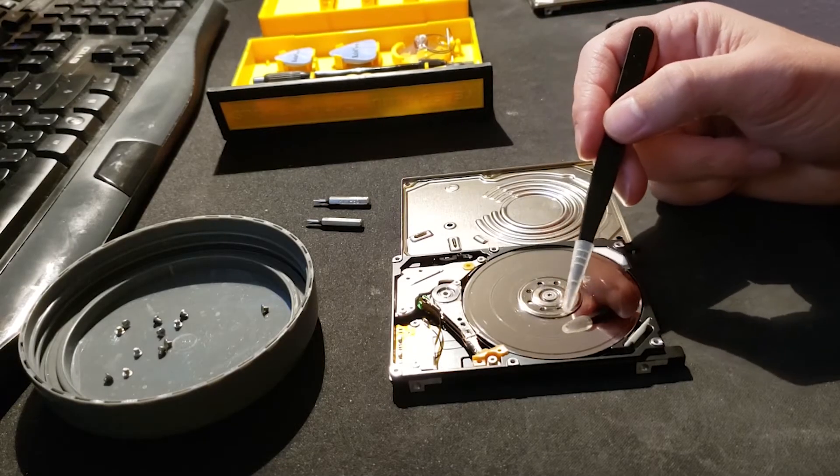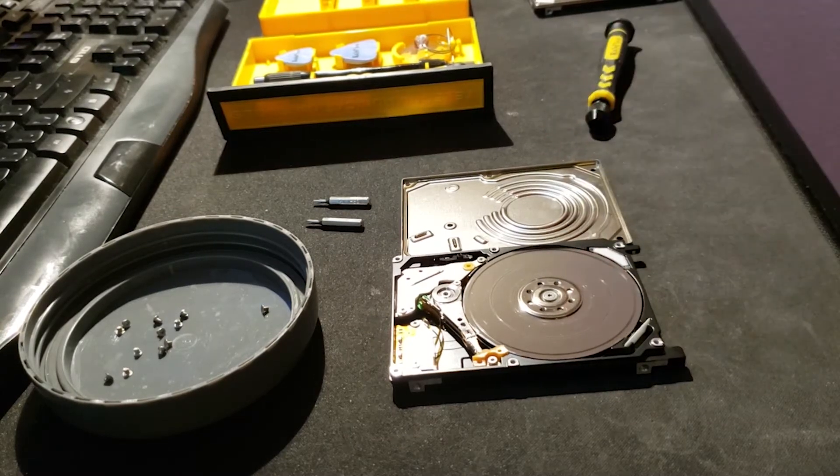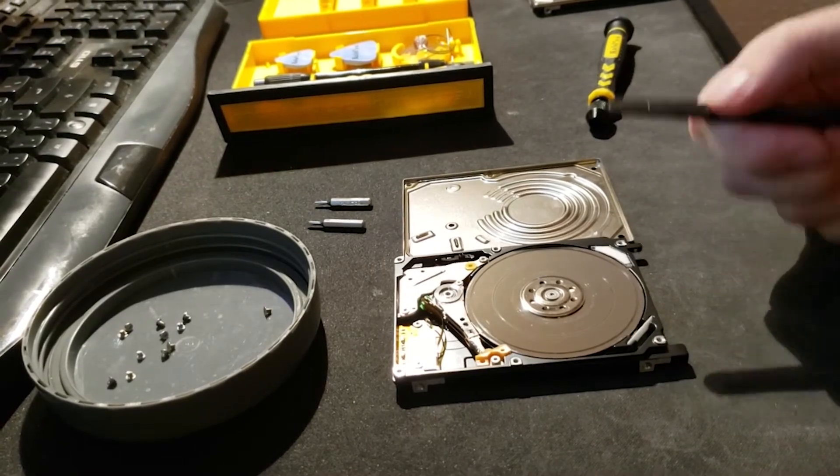The first drive I opened was the drive that I was trying to rescue data from. But once open, it became evident that the platter was massively damaged and that recovery was going to be difficult.